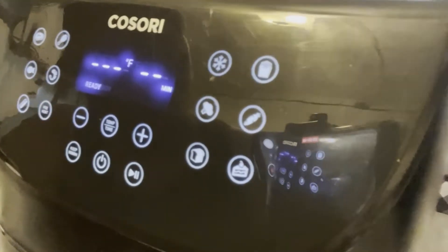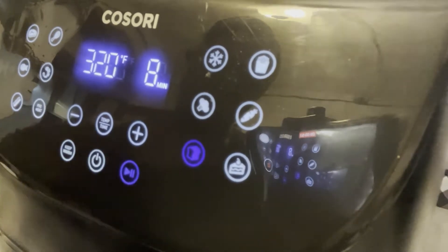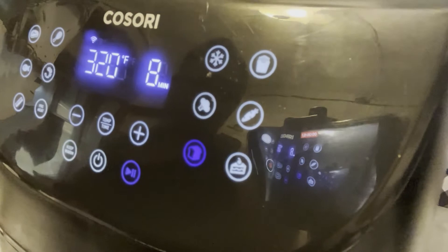I'm going to push it in and use the bread button on mine. If you're not going to use the bread button, you can try 320 degrees for anywhere between eight to ten minutes, depending on your air fryer and how hot it gets.